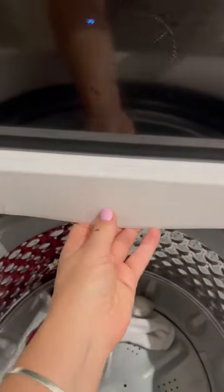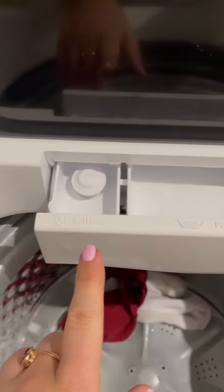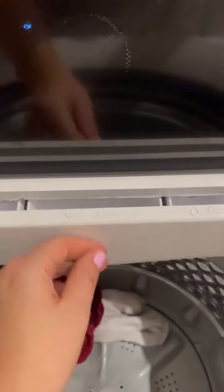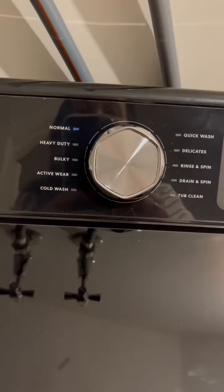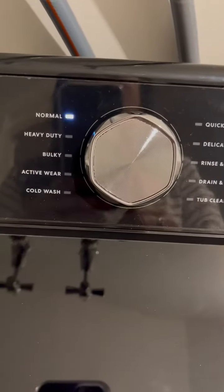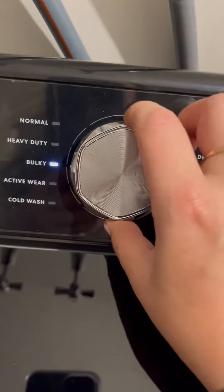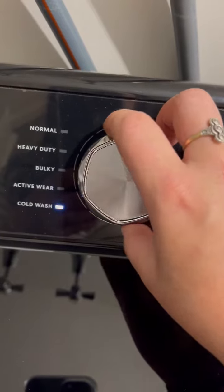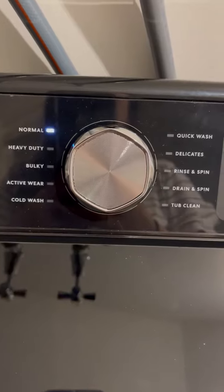It's got space for everything — you can put in softener, powder, and liquid, and you don't have to guess where to put it, which is great. It's also very easy to operate with different cycles. You just rotate and choose the cycle you want.